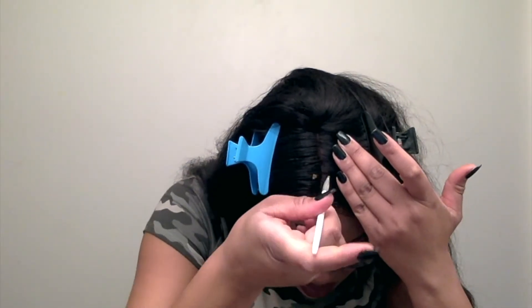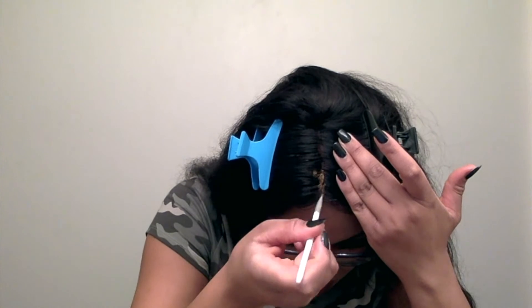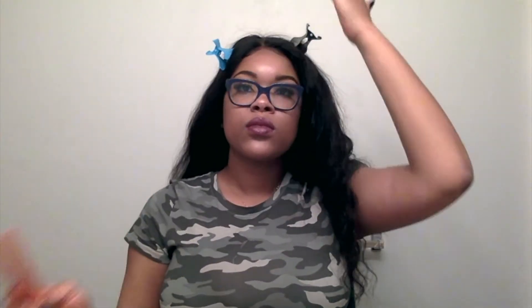Next I'm going to part my hair where I want to wear my part, and I'm going to add some of my Fenty foundation into the part — only because I forgot to pluck a part. So I'm just going to add some Fenty foundation to my part. Cute, y'all, cute!